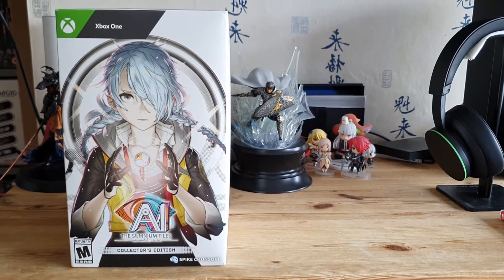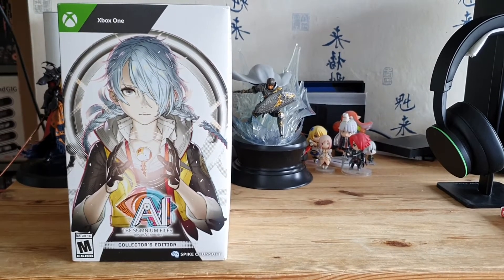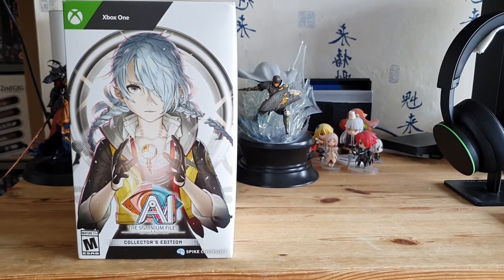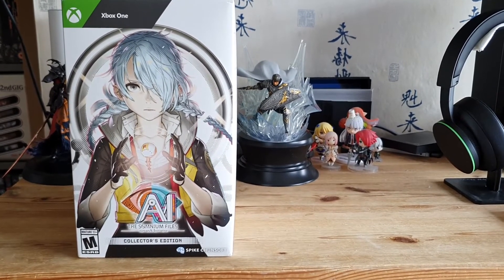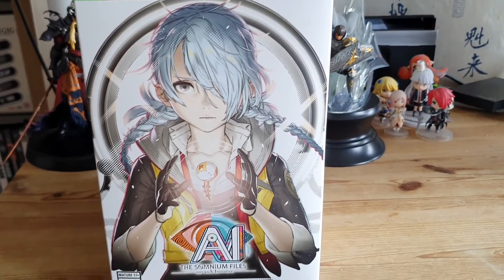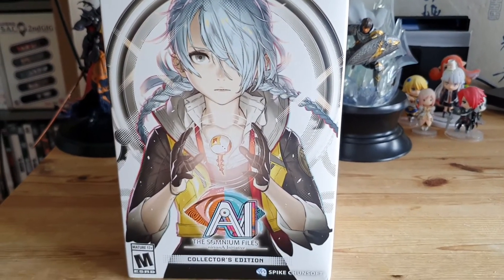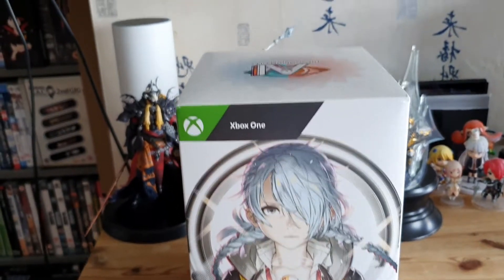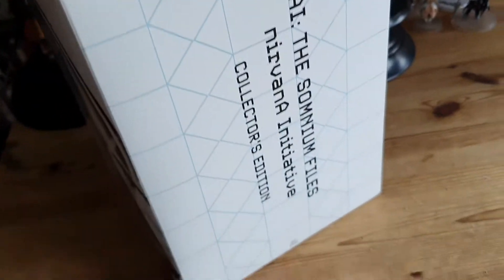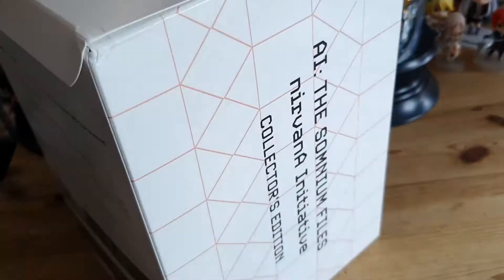So we're going to take a look and see what's in the box together. I've already removed the cellophane and cracked the box open just to make this easier to do one-handed. Let's get a closer look — the art on the front is amazing, there's Mizuki with Aiba's eyeball. Obviously spoilers if you haven't played the first one. Just the logo on the top, name on the side, and probably the name on the other side as well.